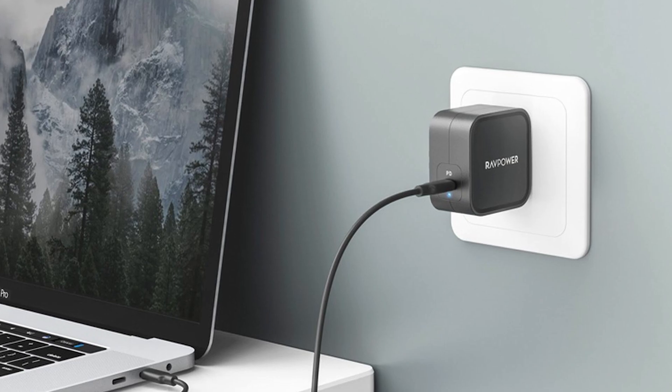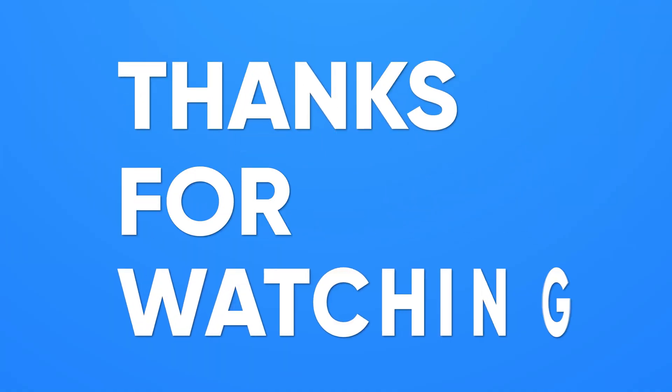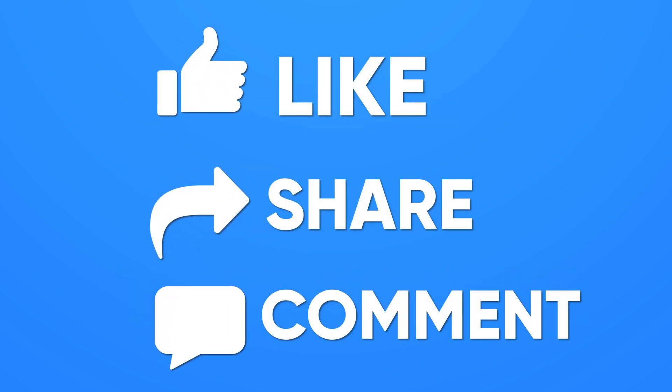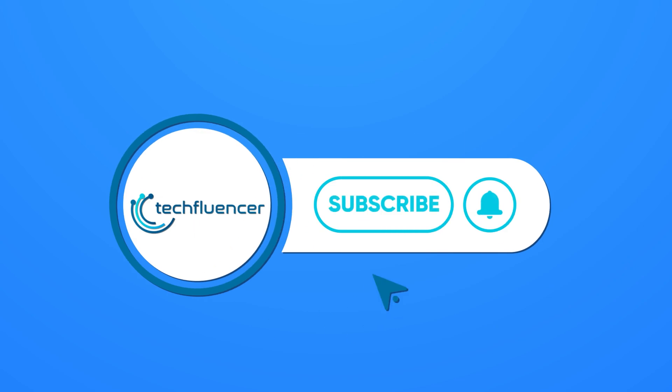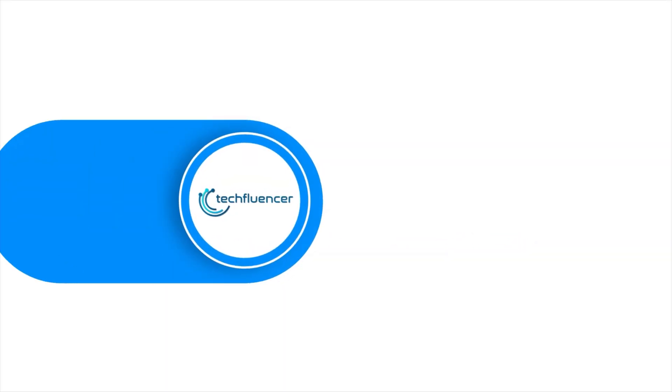So that was all about the top five best GAN chargers for you. Thanks for watching. If you found this video helpful, give it a thumbs up, share it with your friends, and comment below to let us know your thoughts. Subscribe to our channel and hit the bell icon if you want to see more videos like this on your feed.